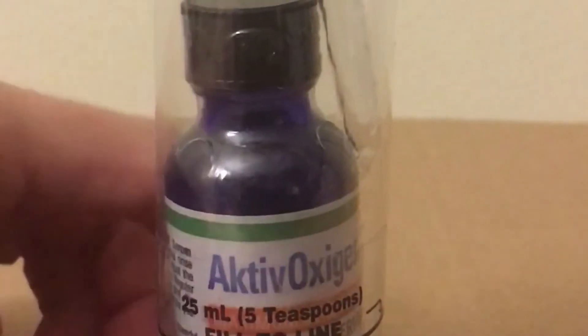Here's a bottle of active oxygen drops. It's a stabilized chlorine dioxide, and it comes in a nice tube that you can use to mix with water or juice.